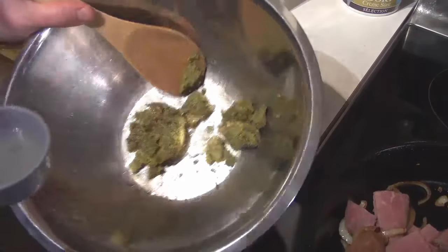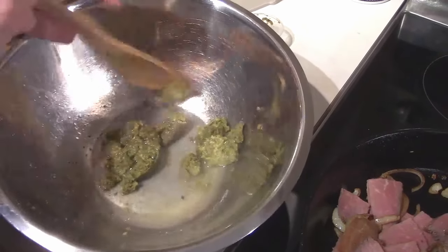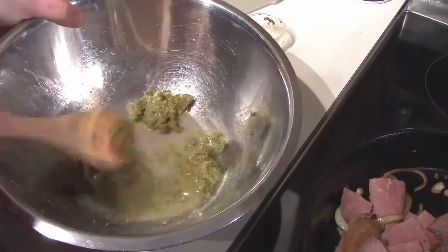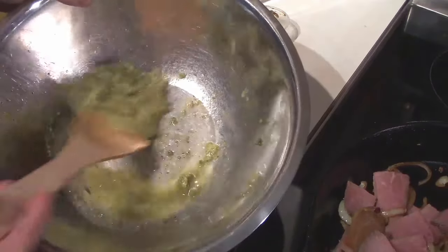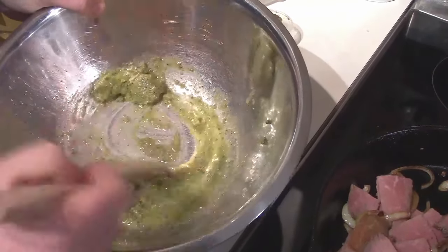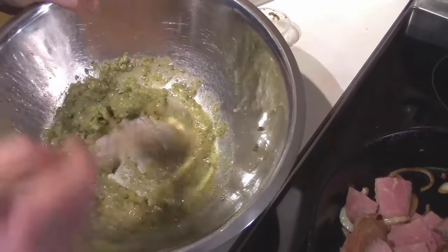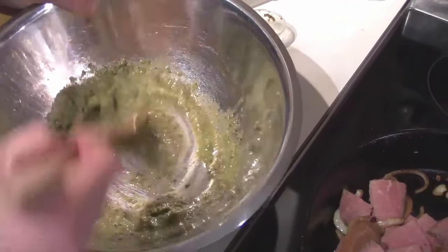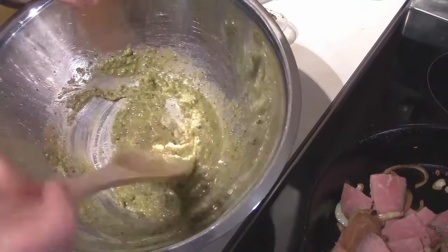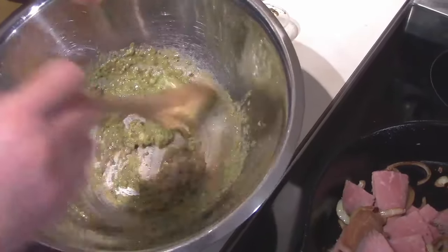We put in a little bit of olive oil and just a little bit of water from the pasta and we're just going to get it swirling around. You could just use olive oil, but I don't like it to be that greasy — that's why I switched to using the moisture from the pasta. I might have to add a little bit more, to be honest. Each thing of pesto seems to come out a little bit different — some are thicker than others because they were from different batches.